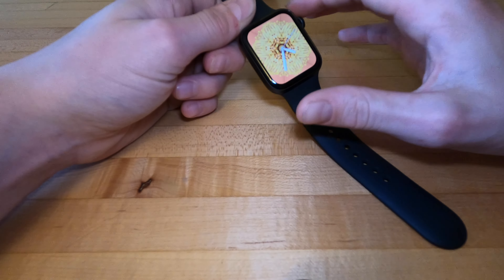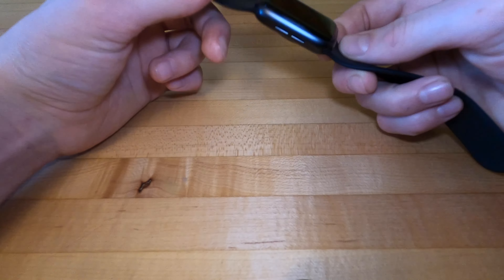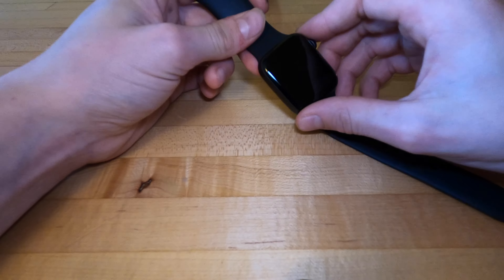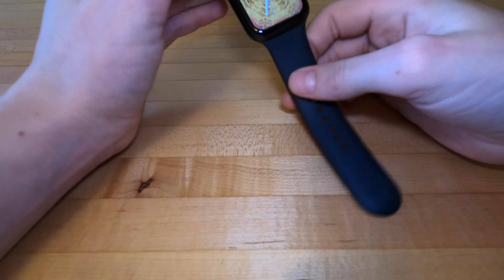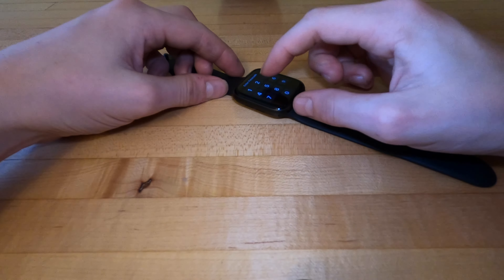Very bright OLED display — I can't remember how many nits, I think it's either 300 or 500, but it's pretty nice and bright. It is OLED so you're not going to have the problems with LCD where you shift it and it dims. It's sort of curved a little bit but it looks really nice — one of the best out there.